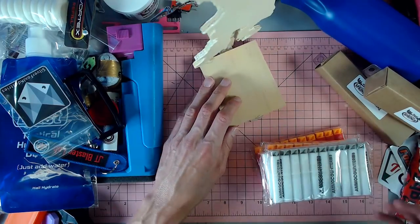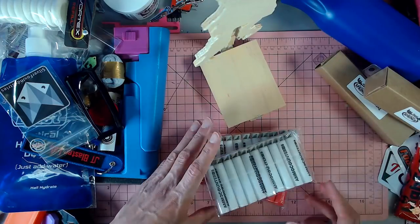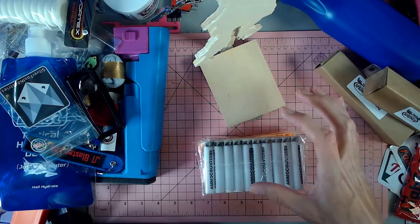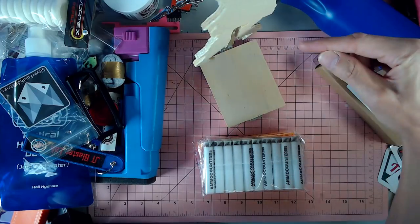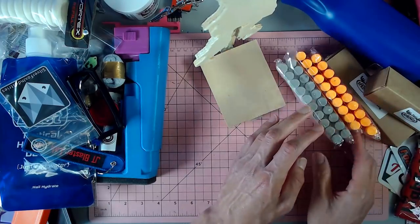I want to get all of the darts from all the companies that have their own darts and get at least one of each. I want to do a display of each brand with their dart and everything — but that's just something I had a thought of.